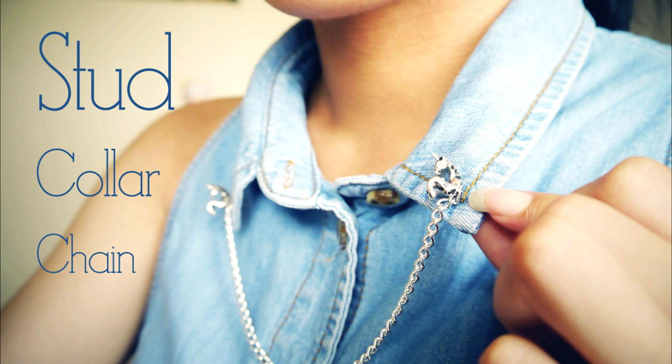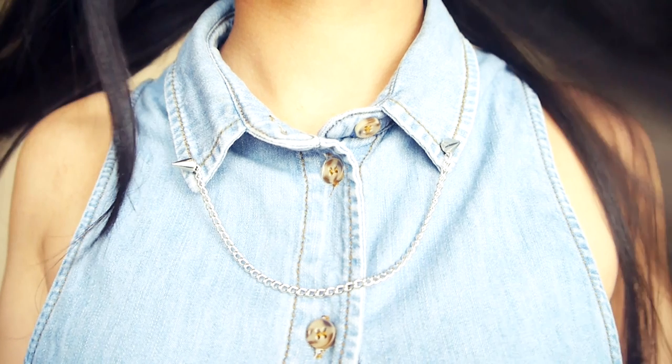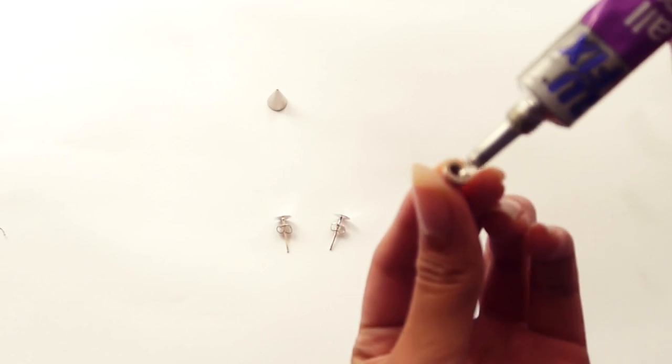Hi guys, I'm back with a DIY video on a Studdy Color Chain. This project is as easy as braiding your hair, and it makes a really nice accessory for your collar.